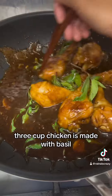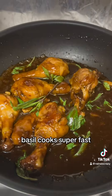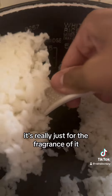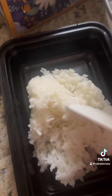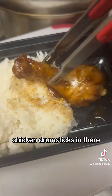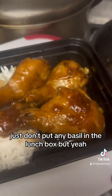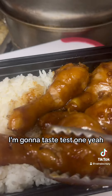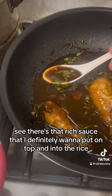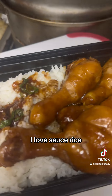Traditionally three cup chicken is made with basil, so just give that a quick stir. Basil cooks super fast — it's really just for the fragrance. Here I am packing up his lunch box. I'm adding some rice and then the chicken drumsticks. He told me not to put any basil in the lunch box, so I'm packing everything except that. I'm going to taste test one piece, and there's that rich sauce I definitely want to put on top of and into the rice.